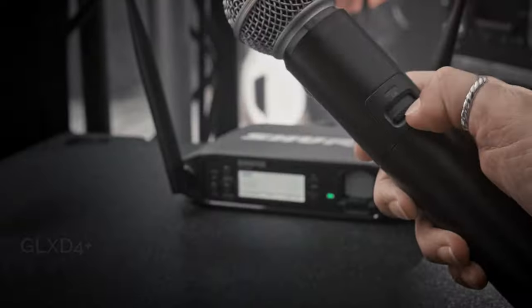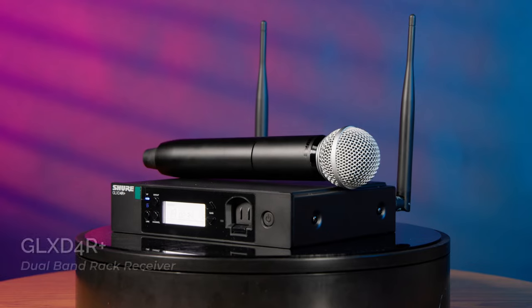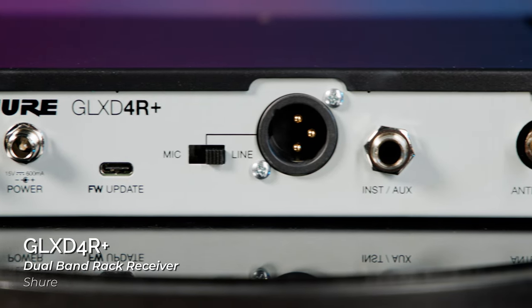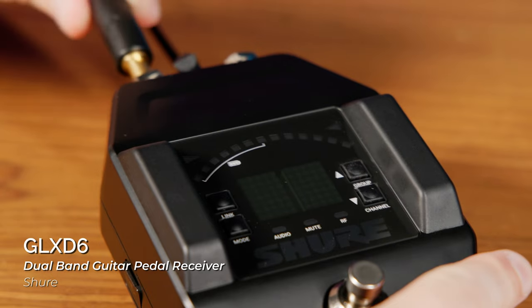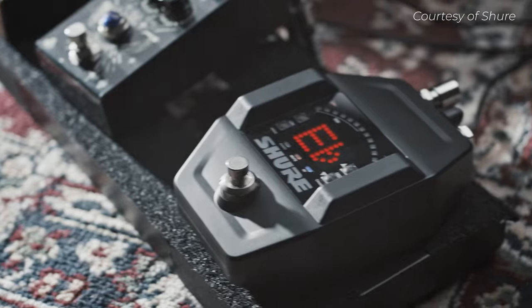On the receiver side, Shure offers three options to choose from: a lightweight portable tabletop model that's easy to set up anywhere, a metal half rack version that includes all the rack mounting hardware necessary for installation, and a guitar pedal version with a quarter inch input that can slot right into your pedal board and function as a tuner when you're not going wireless.